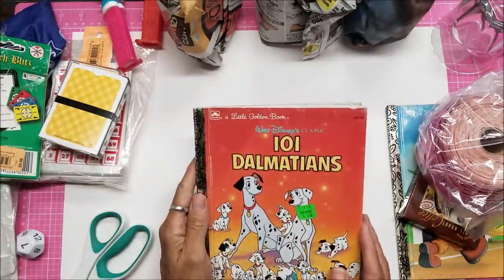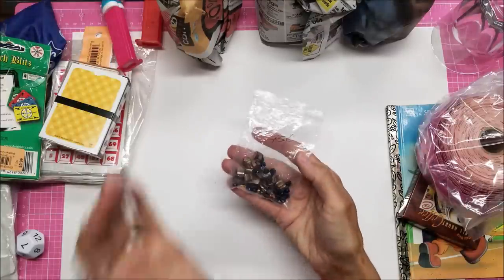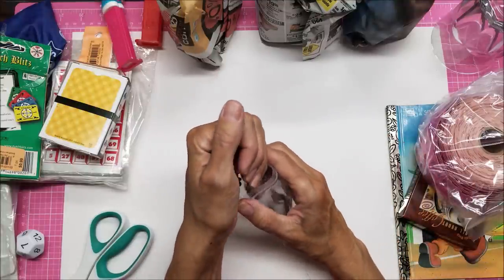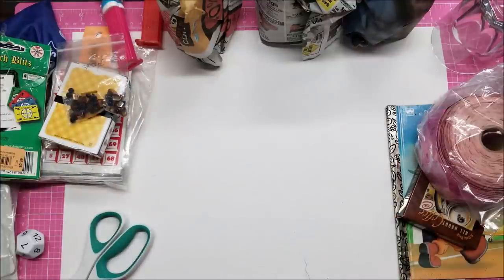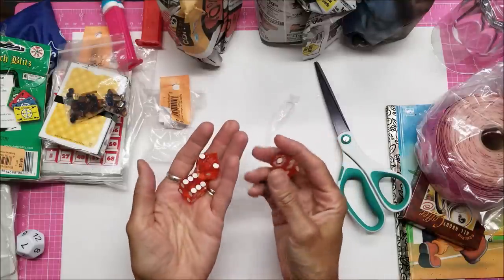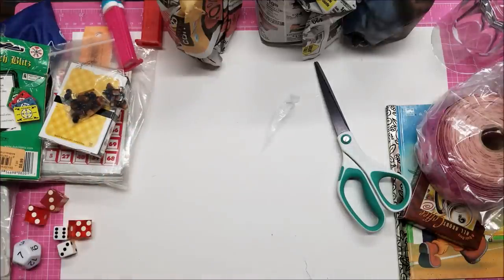Another Little Golden Book - 101 Dalmatians, also in really good shape. I tend not to get them if they're all beat up. My daughter had gotten a bunch of glass beads while she was thrifting and didn't need these, so she gave them to me - still from the thrift store. Same with the embroidery floss she had bought and took what she needed. And look at these - Vegas dice that say Hilton on them, pretty worn but still really cute.